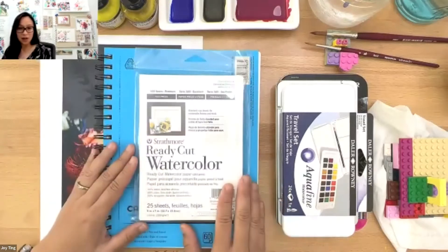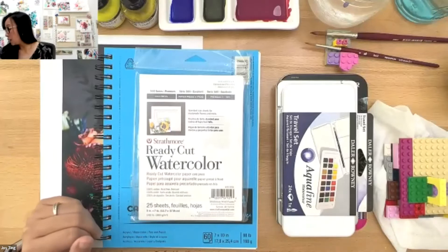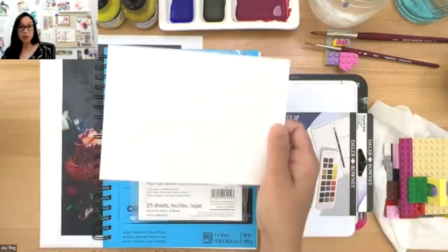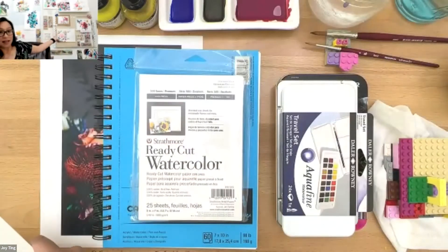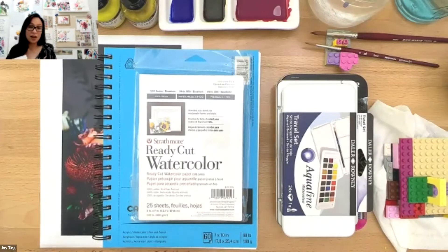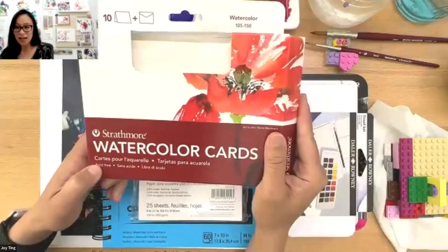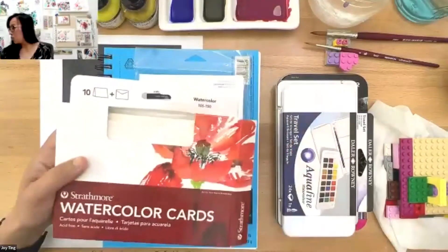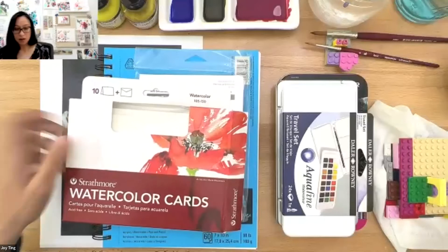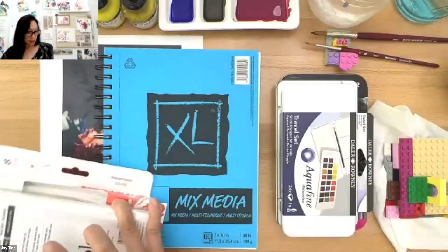Then we'll work our way up and use some ready-cut watercolor sheets from Strathmore. These are great because they are ready cut — you can just use them, give them to friends, or put them up on your wall. Then we'll move to watercolor cards from Strathmore that come with envelopes already, so if you want to give them as gifts, that works great.